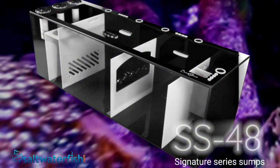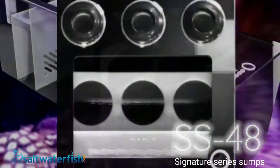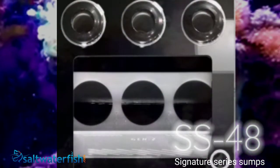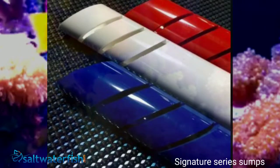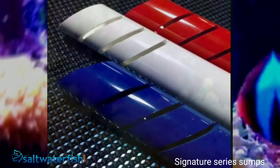Bashsea SS series sumps feature oversized drains. Larger drain diameters allow more water to be processed under less pressure, resulting in quieter operation. The signature drain extensions are precisely slotted to route the water quickly and efficiently.